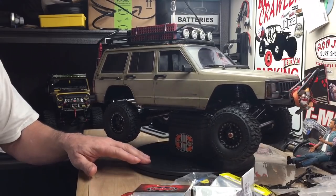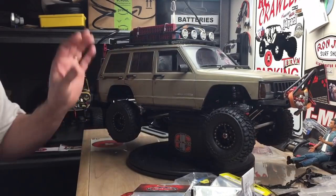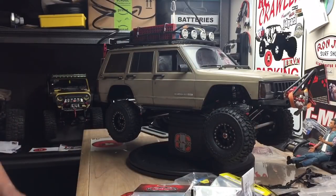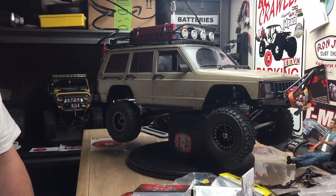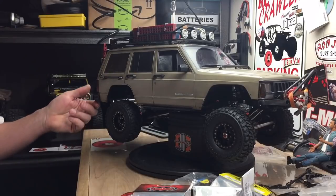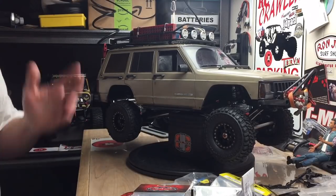Still a little bit of weathering to do, but for the most part it's done on the outside, and then we'll get to the inside. I still don't have the electronics in — I have all the electronics here to do it, I just got to get in there and do it. I'm just focused on getting the body done right now. The electronics are the electronics — I mean, it's going to work, it's going to crawl.